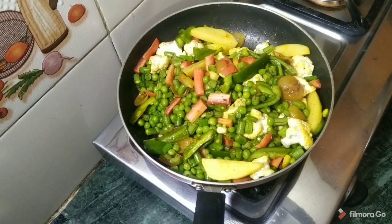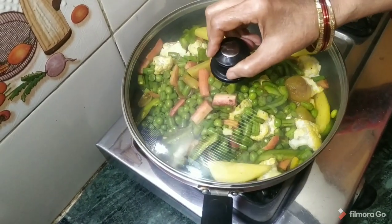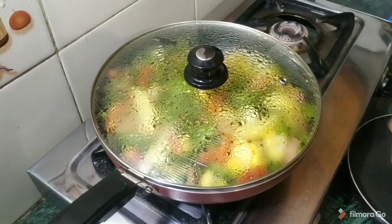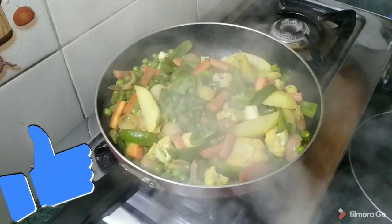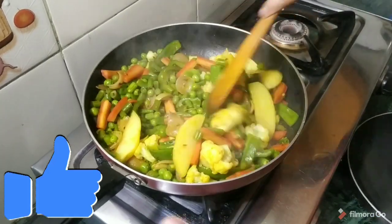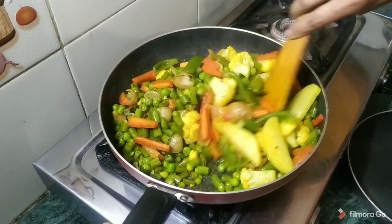Now we cook all the vegetables for 5-7 minutes. We use medium heat for the vegetables, placing a lid in the middle and letting them cook for 5 minutes. Now we have cooked them through in the same way.